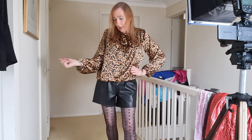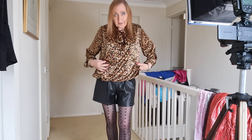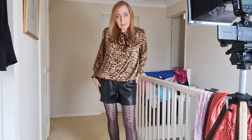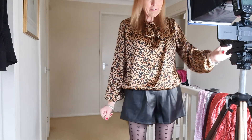So this blouse is a tie-neck angle-print blouse by QED London. It's got a stretchy elasticated waist and lining underneath — it's really soft and silky. I'm almost reluctant to put this one on eBay! It's really nice to wear and great again for a party. Does it go with the shorts too? It gives a nice party season look.